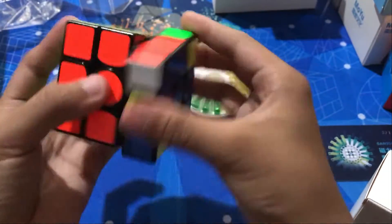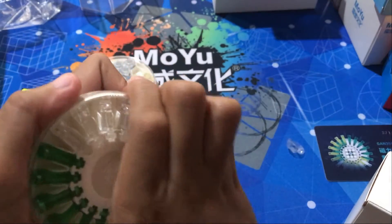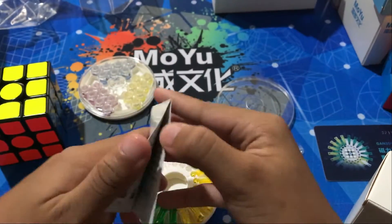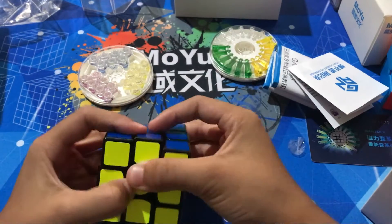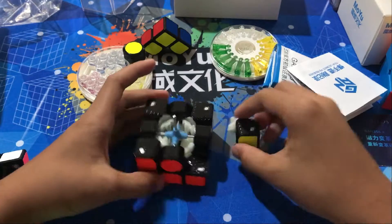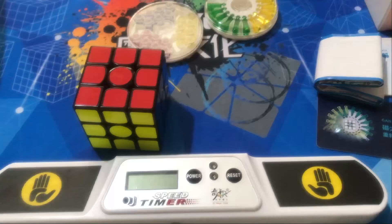Oh, I like this. Let's see the magnets. The clear ones are strongest, then yellow, then green, then clear again — wait, that clear one doesn't have magnets. Whoa, whoa — these are honeycomb! I'll put it back together.